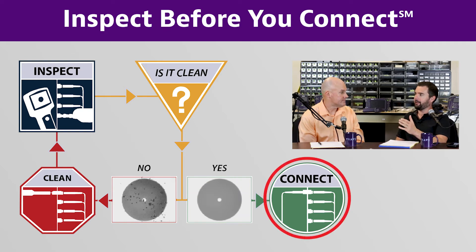It doesn't matter whether you're doing data centers, fiber to the antenna, or something on an airplane — it's always inspect, clean, and re-inspect before you connect. You've seen it in every application, talking to military folks and equipment manufacturers across the globe. This principle applies to everybody. You'll never go wrong taking a few seconds to inspect, clean if needed, and re-inspect. Thanks for joining us — please check out our other series for more detailed examples. I'm Tyler and I'm Brian, take care.